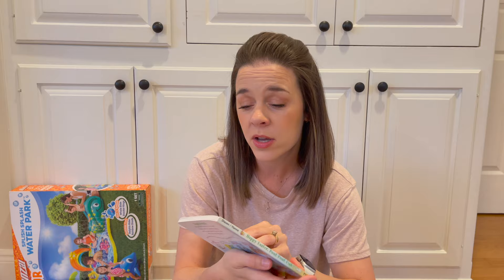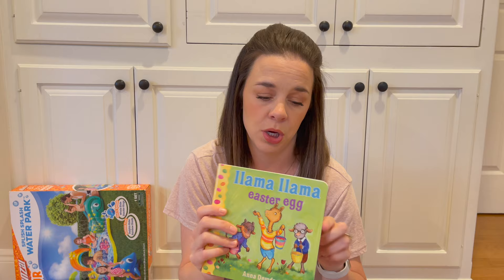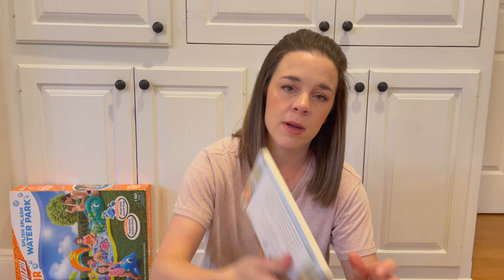Next, we have some books. I read a book to him at least at every nap and at bedtime, so it probably ends up being about three or four books a day. We love the Pout-Pout Fish, and they had a Happy Easter Pout-Pout Fish, so I got him that. Also Llama Llama Easter Egg, because I really like the Llama Llama Red Pajama book. And of course, the classic, The Tale of Peter Rabbit. I'll link all those below — I think I got those at Target during a buy-two-get-one-free sale.